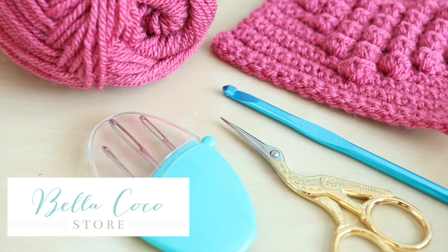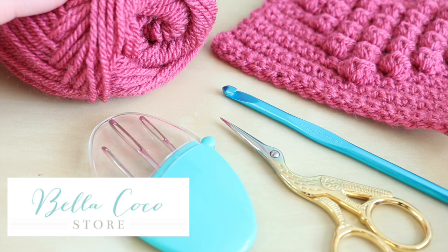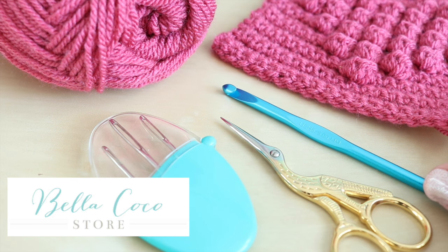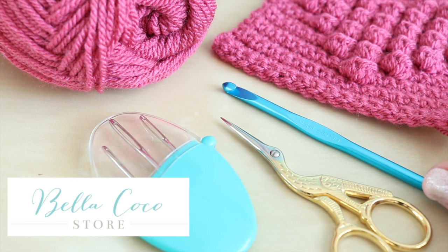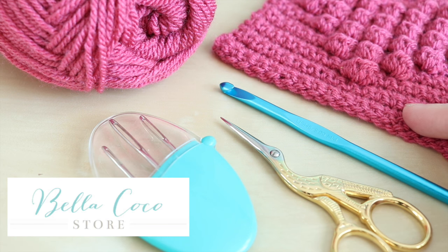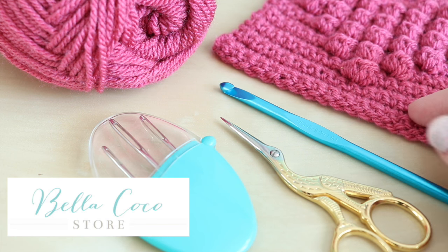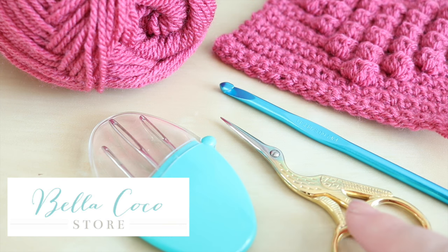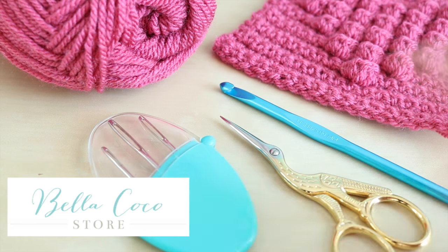For this tutorial you will need your selected yarn. I'm using Stylecraft Special DK in Raspberry. You'll need a crochet hook — today I'm using a 5mm but for this sample piece I used a 4.5mm. You can play around with your sizing to create the size of square you want. You will also need a pair of scissors and a darning needle.